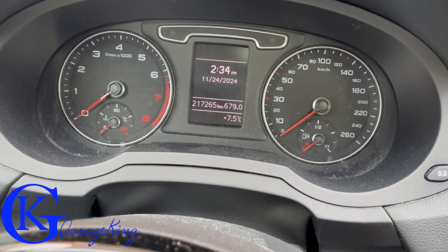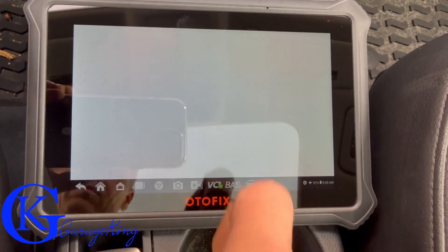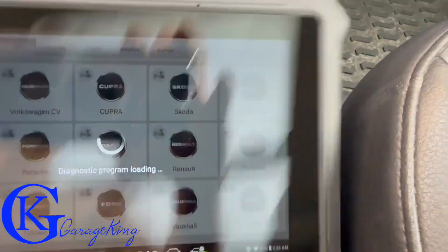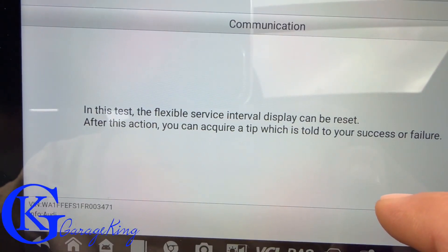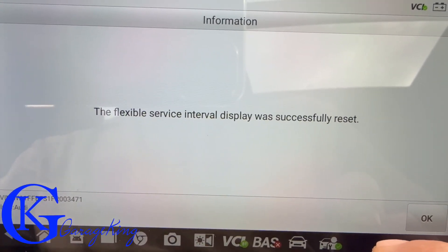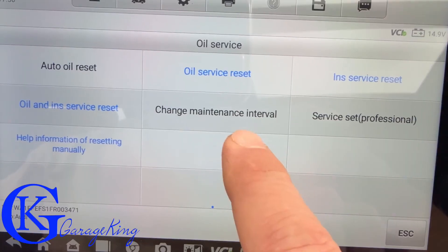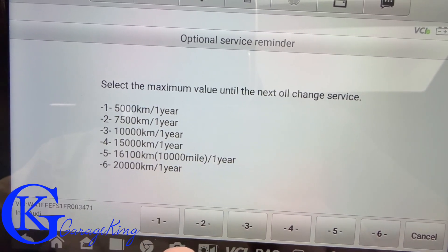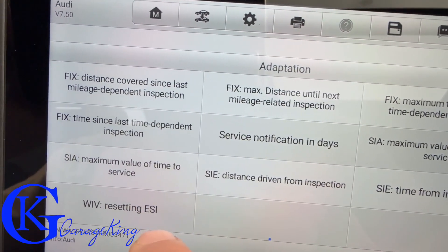Here we have an Audi Q3 and it does say service due. I've already completed the service, so I want to test if the scanner can reset it. We go into oil, select Audi, connect, and go into interval service reset. The flexible service interval was successfully reset — after shutting the engine off, it no longer says service due. We can also personalize our maintenance schedule and dig deeper into additional customization options.